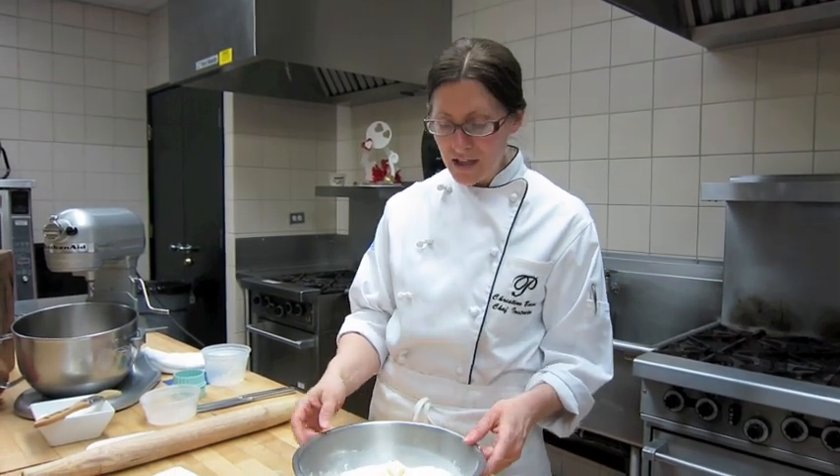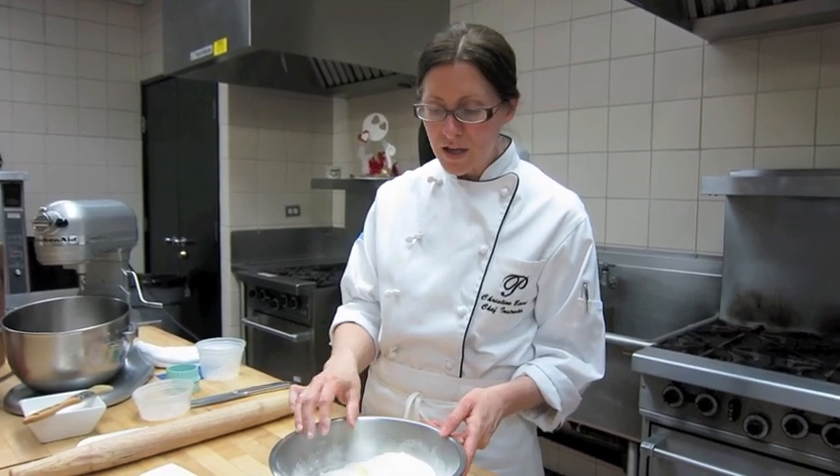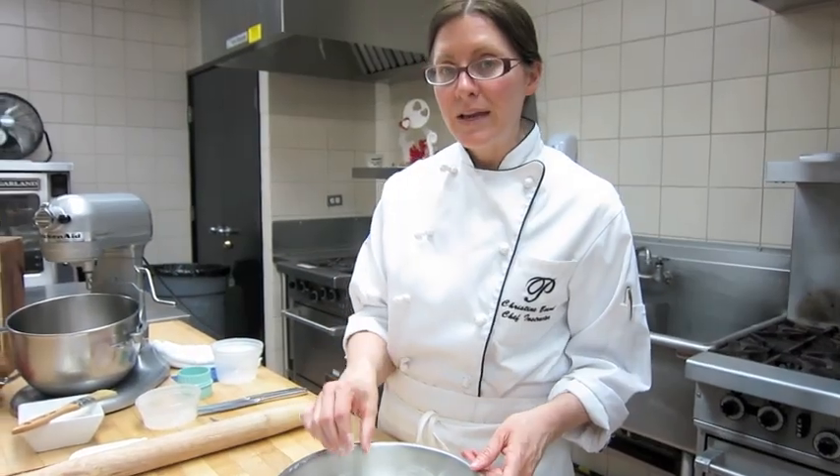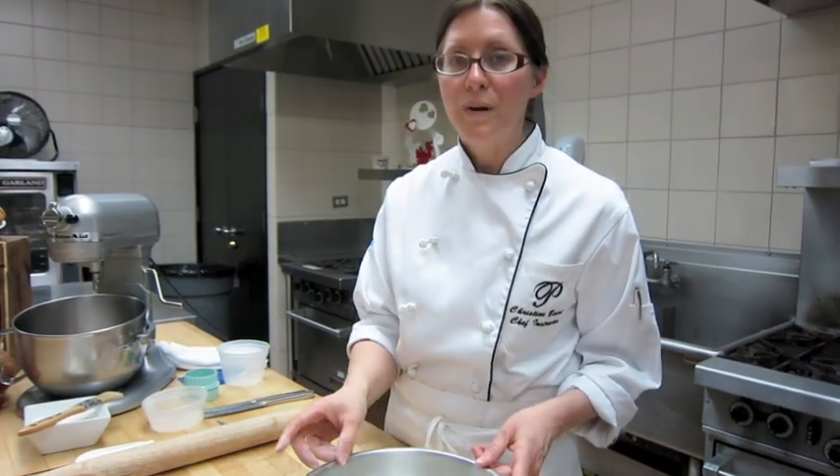In this bowl I have prepared our dry ingredients. Dry ingredients are our flour, baking soda, baking powder, and sugar, and then I've placed our cold cubed butter in here.